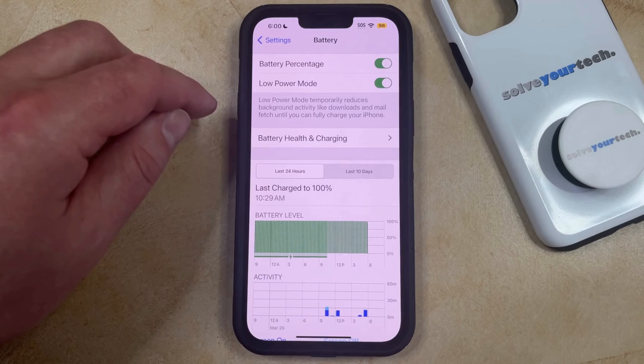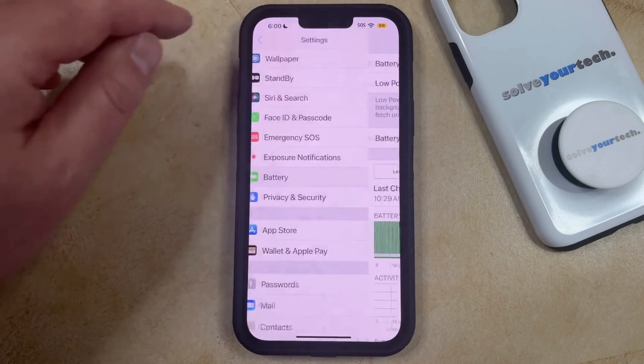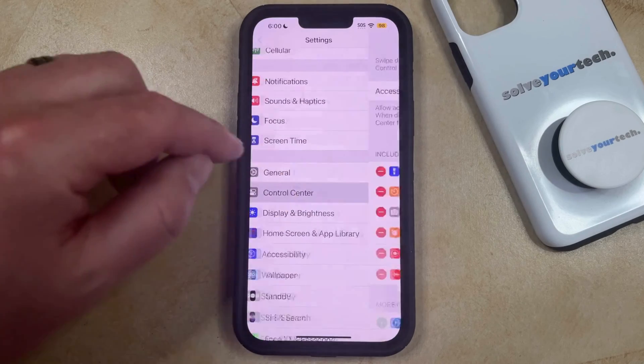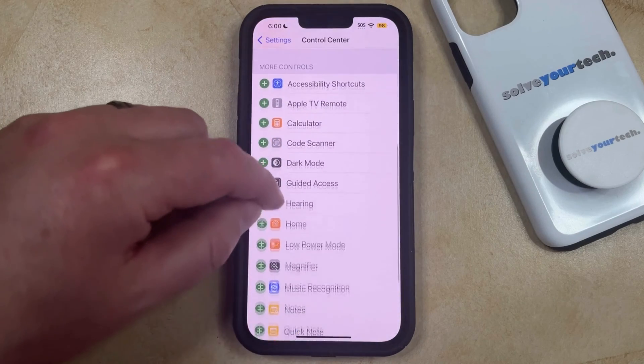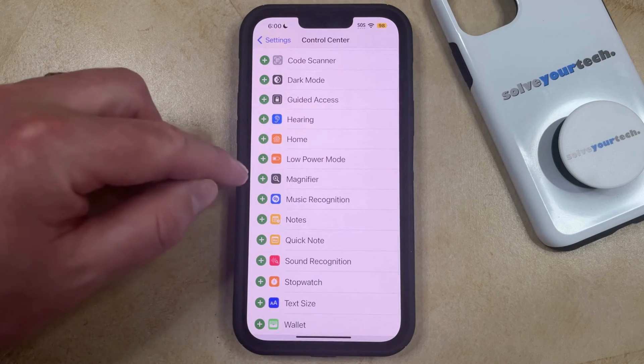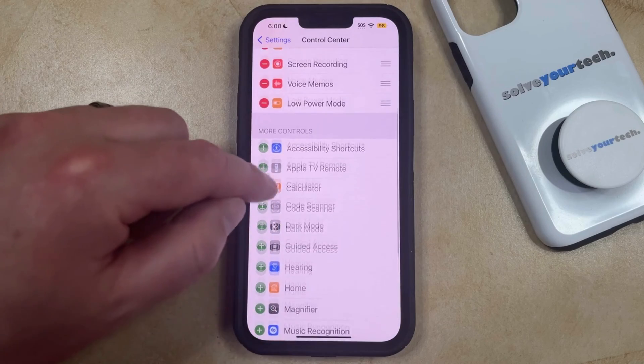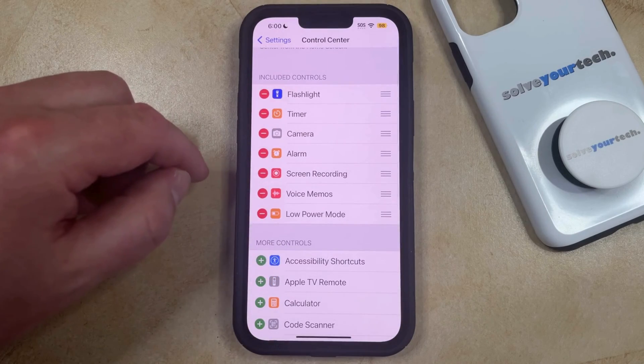If you think you're going to be using this battery saver mode a lot, then you may want to go back to the main Settings menu, choose the Control Center option, then scroll down and find the Low Power Mode option there. You can tap the green plus button to the left of it, and that's going to add the Low Power Mode button to the Control Center.